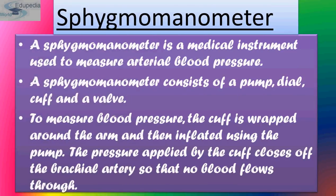The sphygmomanometer is a medical instrument used to measure arterial blood pressure. It consists of a pump, dial, cuff, and valve. To measure blood pressure, the cuff is wrapped around the patient's arm and inflated using the pump. The pressure applied by the cuff closes off the brachial artery so that no blood flows through it.